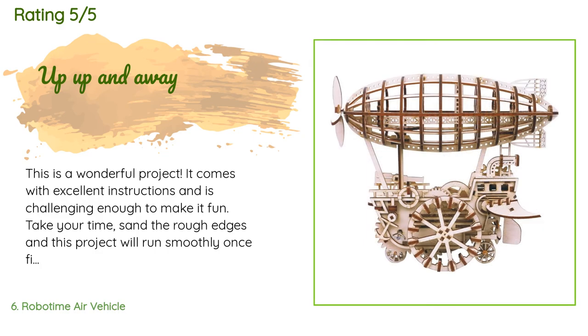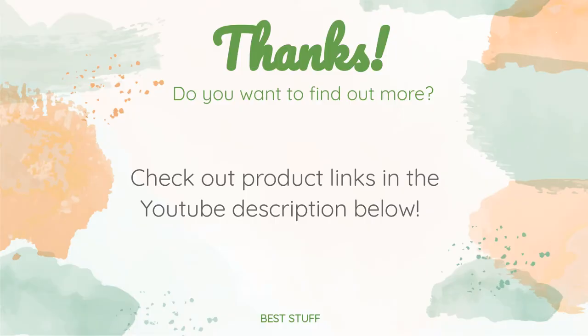A customer said: 'This is a wonderful project. It comes with excellent instructions and is challenging enough to make it fun. Take your time, sand the rough edges, and this project will run smoothly. Once finished, great for the entire family — helps to teach children how to follow directions and how they can use their hands to build something they will be proud of once completed. Recommend this project and all Robo Time projects.' Thanks for watching and hope you liked it. All the links about the products will be in the description below, so if you want to find the best prices and more information, be sure to check them out.